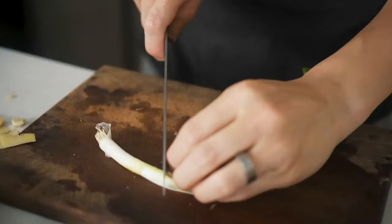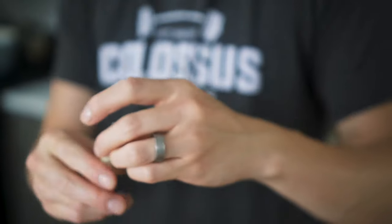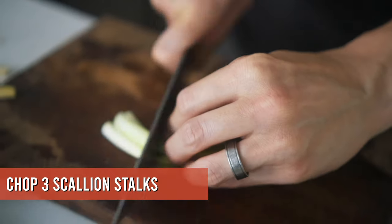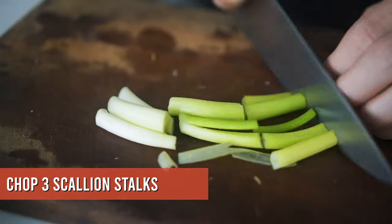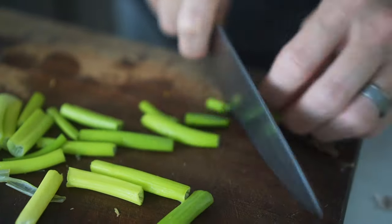Next up is the scallion. Trim off the edge — these can just be put in a cup of water with some sunlight and they'll actually regrow. Unlimited scallions — pro tip! Cut them into inch-long slices, just make sure you get enough surface area so that when they're in the broth they're giving out a good amount of flavor.